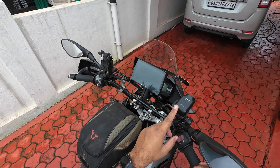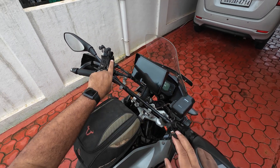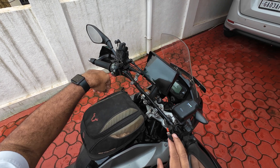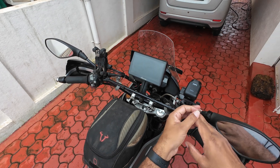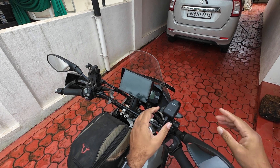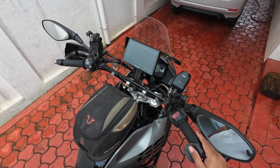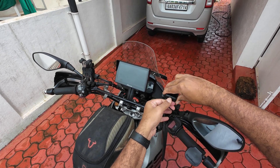For continuous recording, I've taken a cable from my X-grip, which is already connected to the battery of the bike, rolled it across the crossbar and connected it here. This way the dash cam can work all day long, and that's about it.